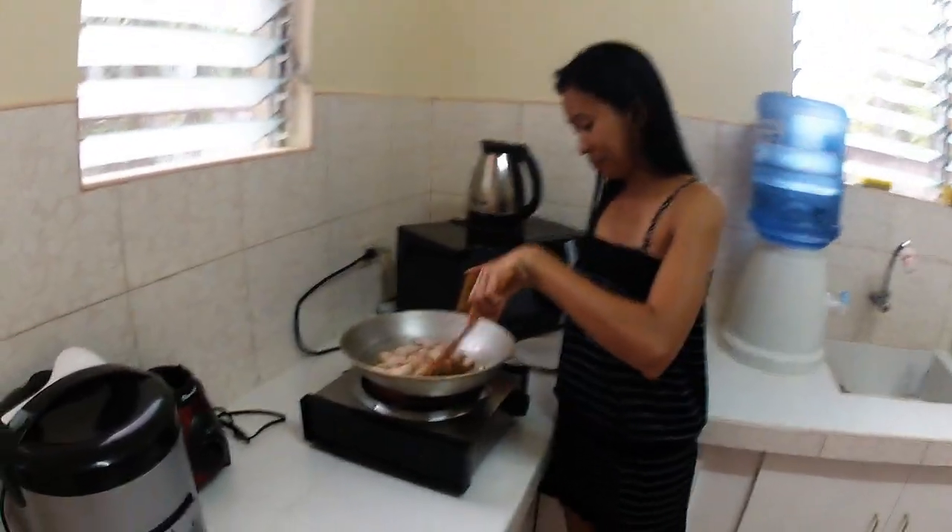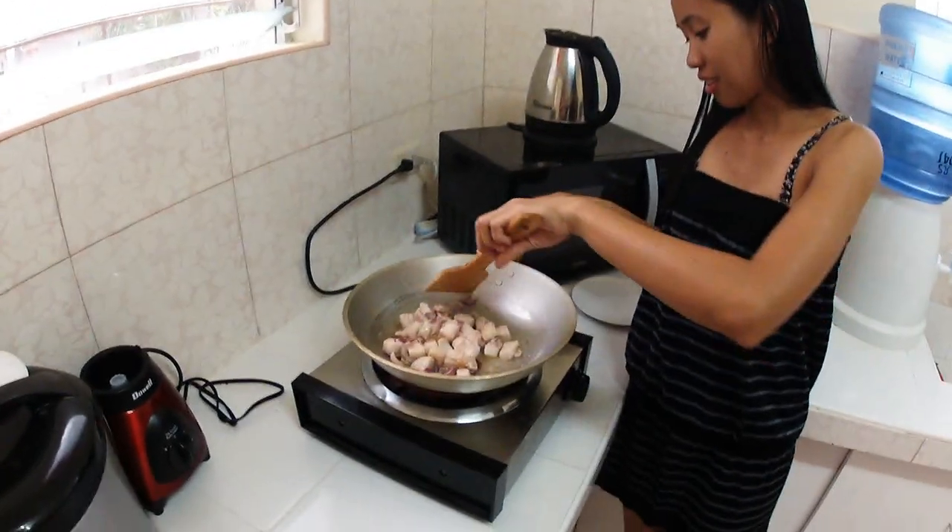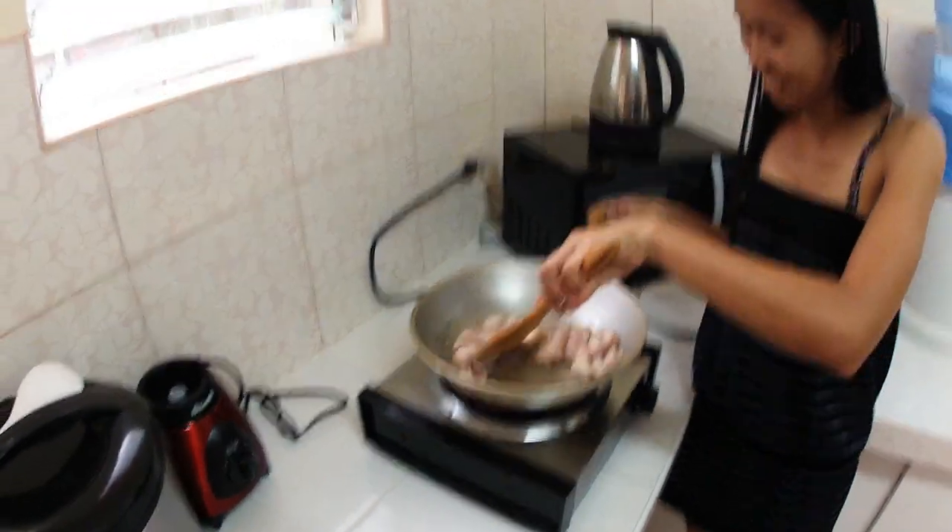So how do you spell this? P-I-N-A-K-B-E-T. I thought you kept saying 'peanut butter' earlier and I'm like, why are we putting pork in peanut butter? That's not very hygienic.